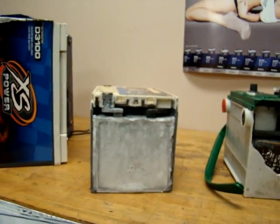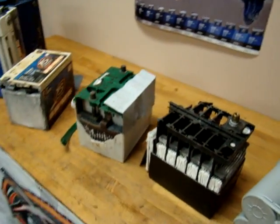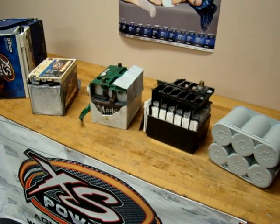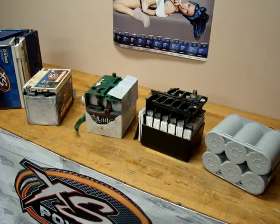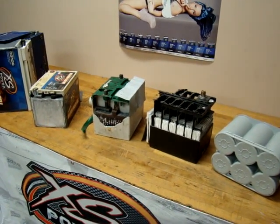So it makes a huge difference — it can make a big difference in weight. The less lead you have in the battery, the less power that the battery is going to have, the less reserve capacity you're going to have. It makes a huge difference in the performance of the battery and a huge difference in the cost of producing the battery.